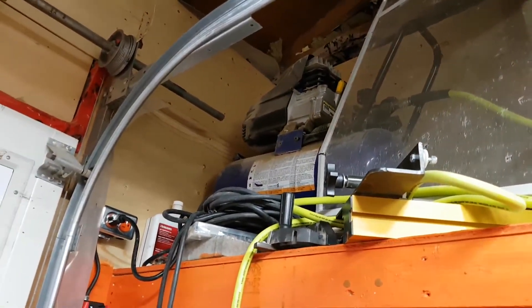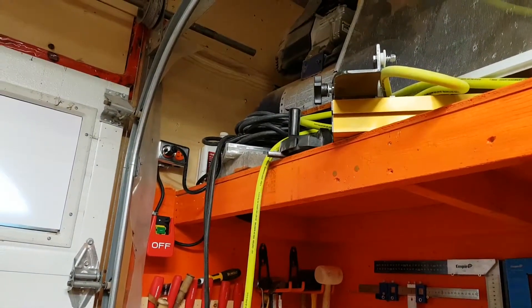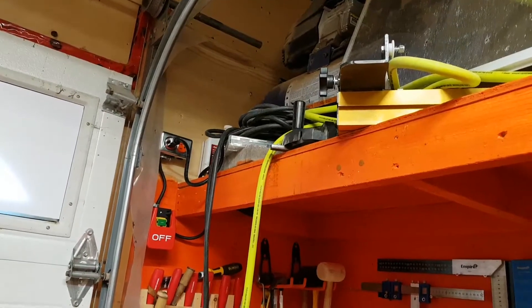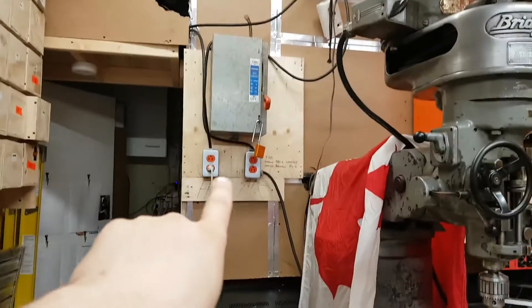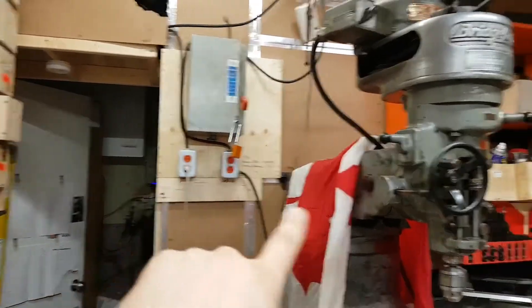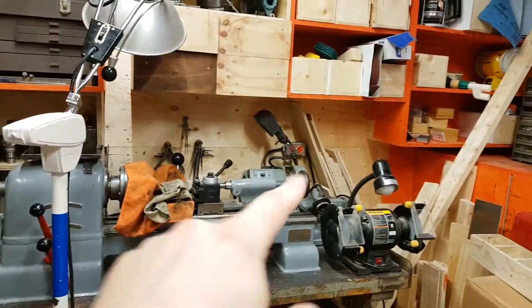I was leaving the air compressor on at night but would shut off the lights. So now when I shut off the shop, the air compressor goes with it. I have three circuits in the garage — this light switch is my third circuit. I have two pieces of power there, I have 220 there, and then it goes all over the place and gets distributed.